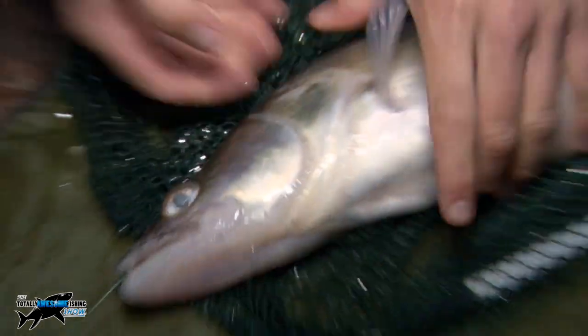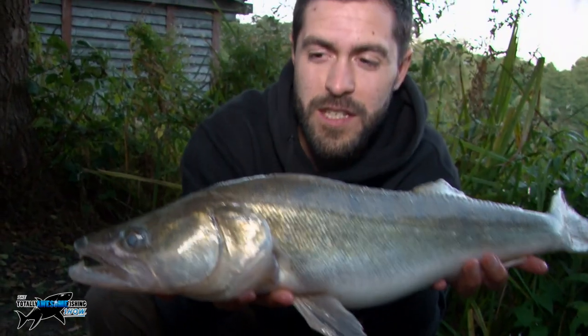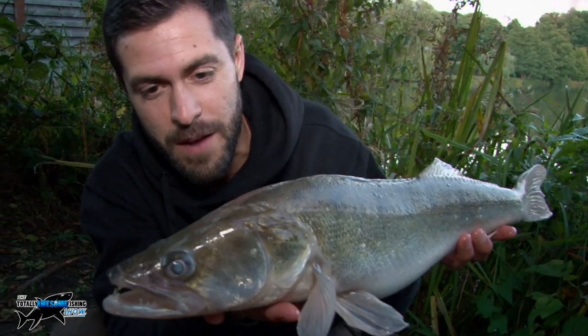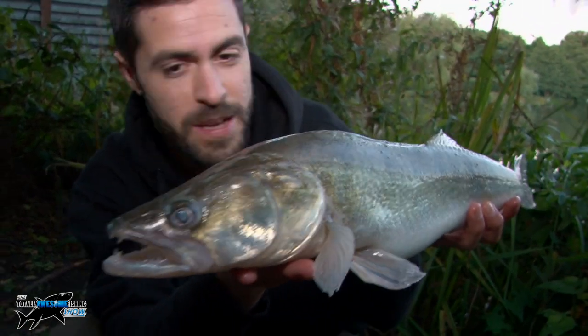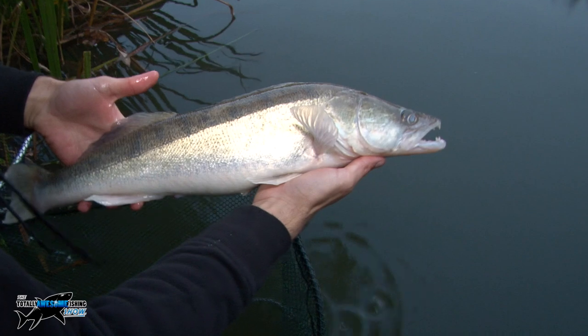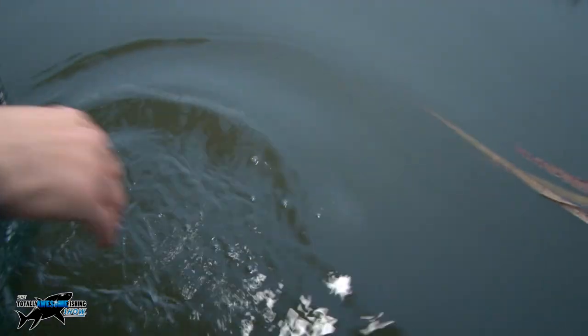Another species on the little pen rod! We've been challenged by our subscribers and we keep catching. At Berry Hill, we're at the perfect time of year — coming into October for Zander, which are generally a night-time predator. You can tell by the big eyes they've got. Hopefully it'll be the first of a few. We're getting into the bite time now, but I'm really, really chuffed to have another species on the little pen rod. Shows it works. Look at the eye on that — really, really awesome fish. Lovely silver colour to it as well. Off it goes.